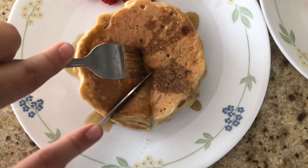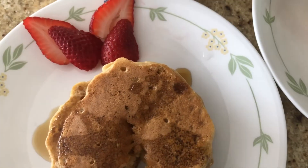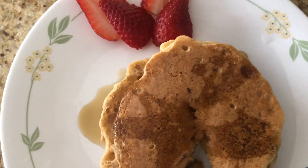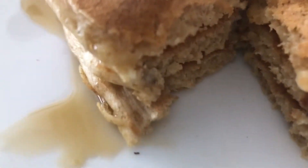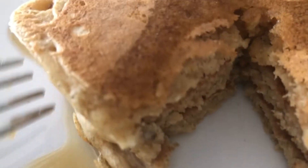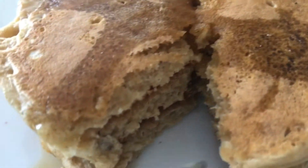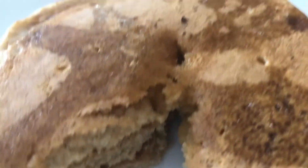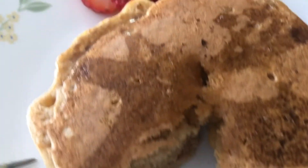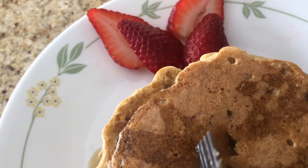One cut. It tastes good. You can taste the grain, but it's kind of bland without the maple syrup. But overall, it's real good.